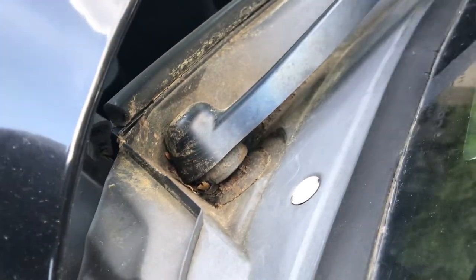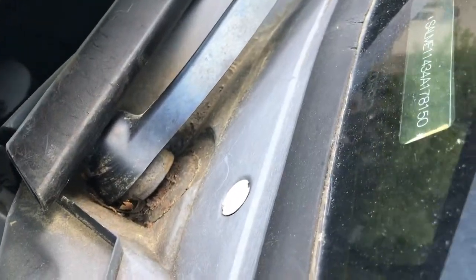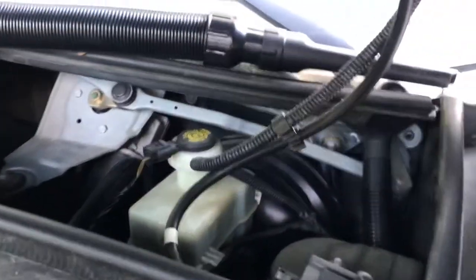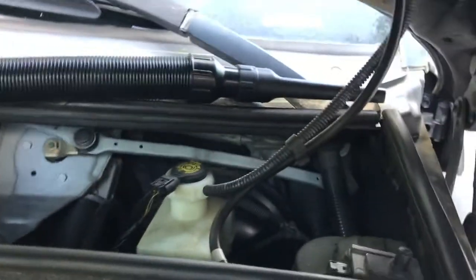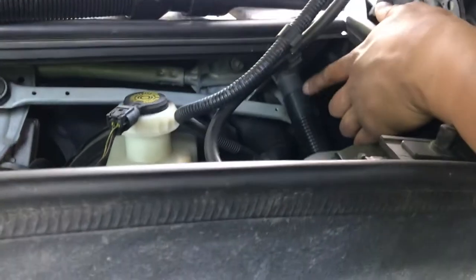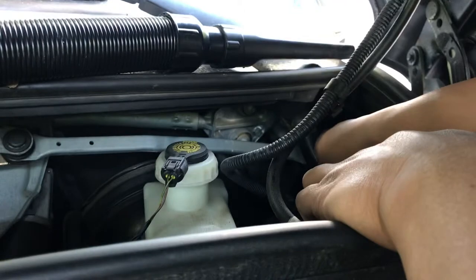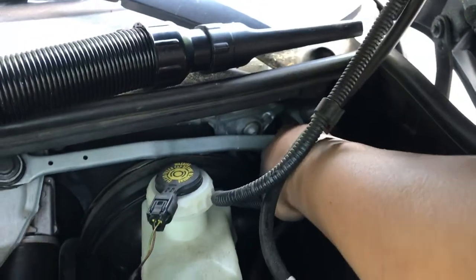Now I'm going to show you a little trick for how to get all of that agitated and really get to the holes under there. So let's come around the other side. Underneath here, this hose just clips onto — it doesn't really clip on, it's just sort of press-fit on there — so you can wiggle it and the hose should pop right off.